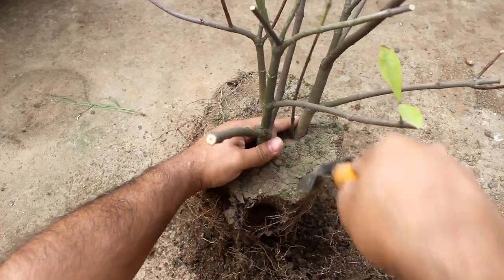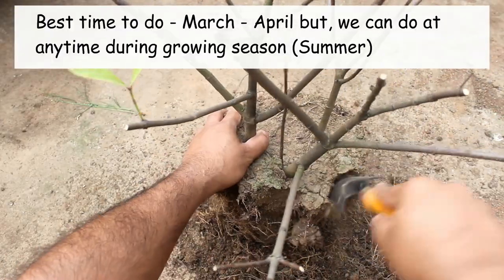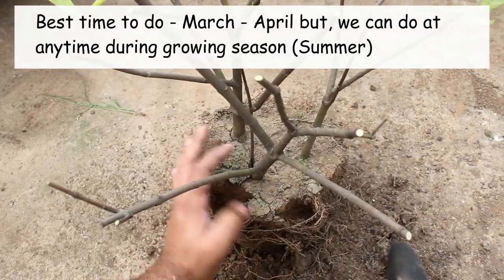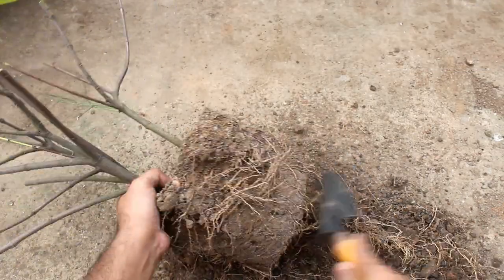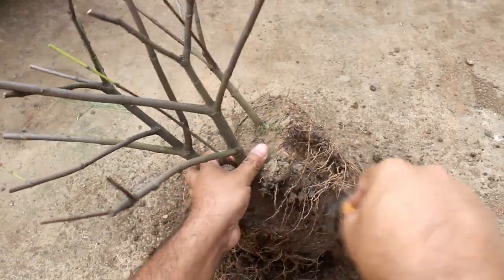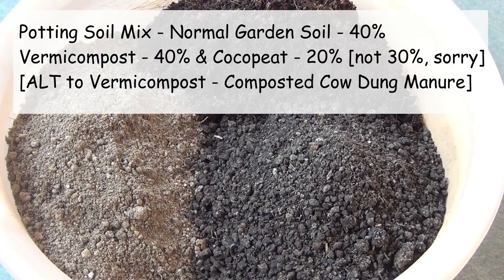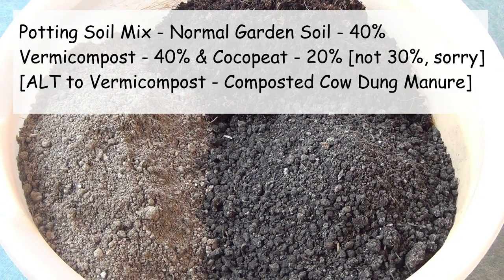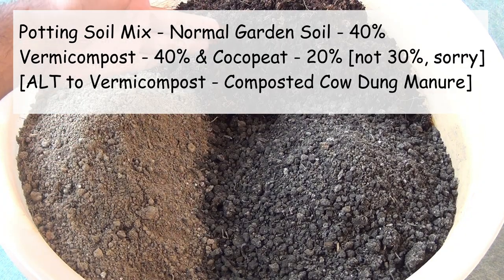Please note that it was the beginning of April when I did all these things. We can start doing all this from March to April onwards. Let's repot the plant and then add a few important components. For the fresh potting soil mix, I am taking 40 percent normal garden soil, 40 percent vermi compost, and the rest 30 percent coco peat.